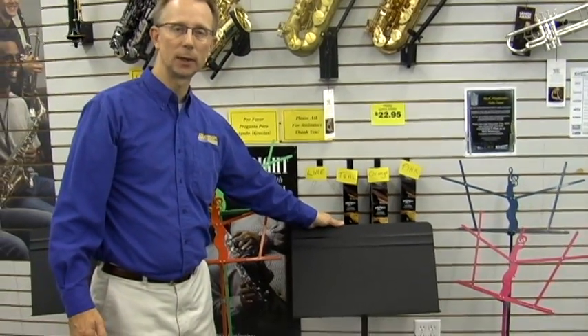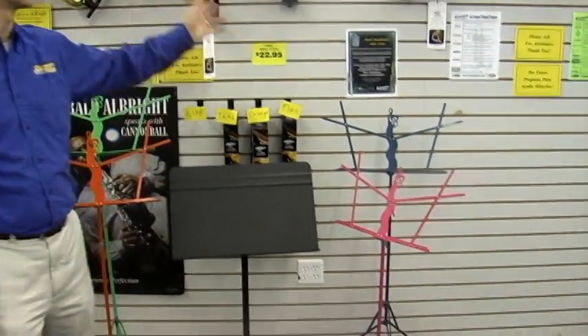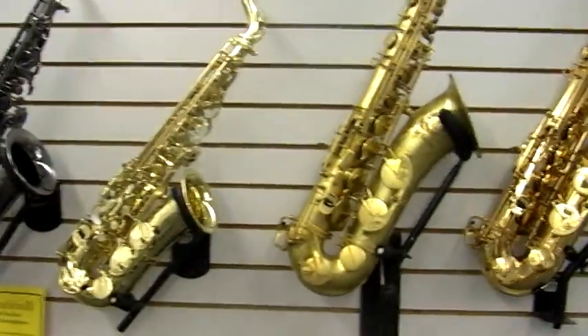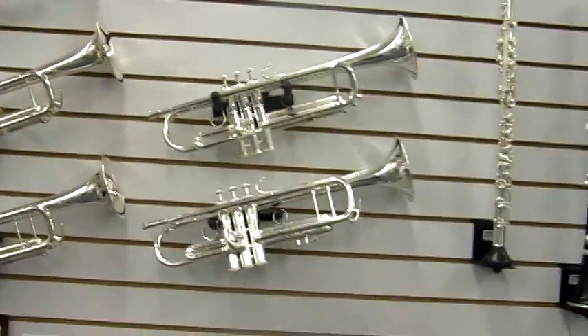A little more heavy duty and nice to have at home to practice with if you're not moving it around a lot. We also have a great selection of professional band instruments from all major manufacturers and everything you need from Riemann Music.